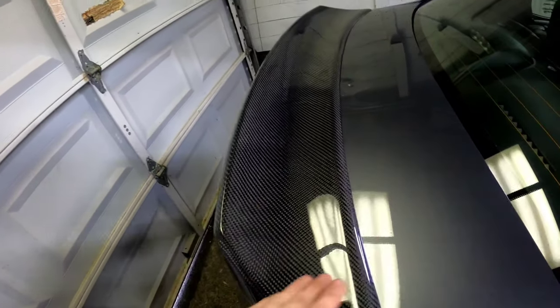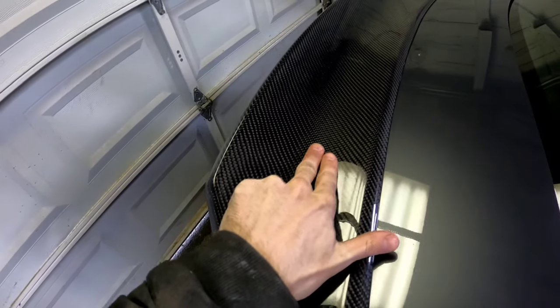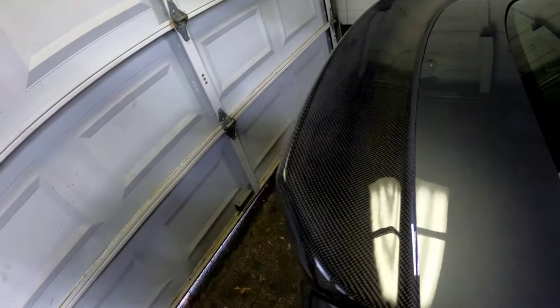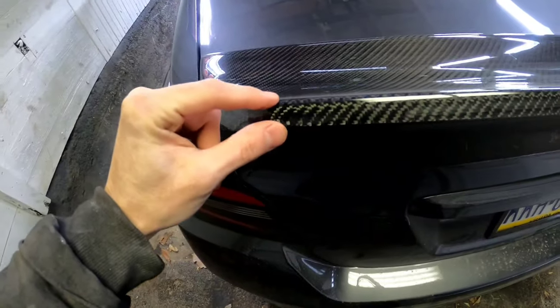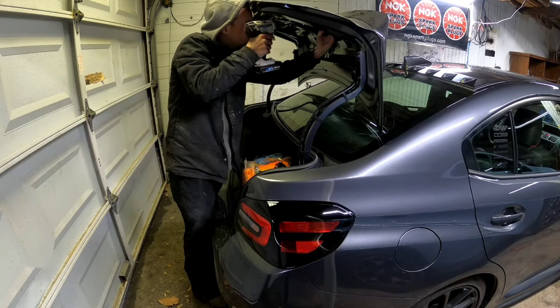I don't want to hide all the carbon. When we do the body work we'll probably be up to here with primer or filler, and out to here with color. I'm thinking maybe I'll run tape along the back edge and just leave the very back edge in carbon.